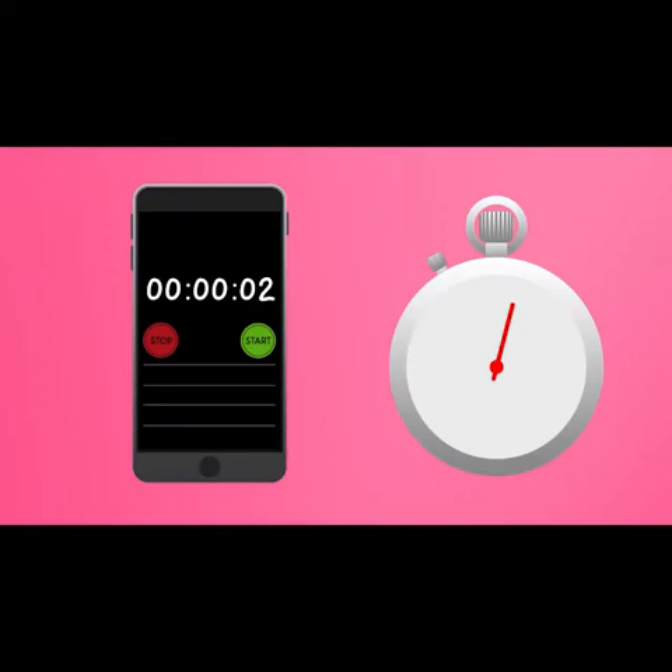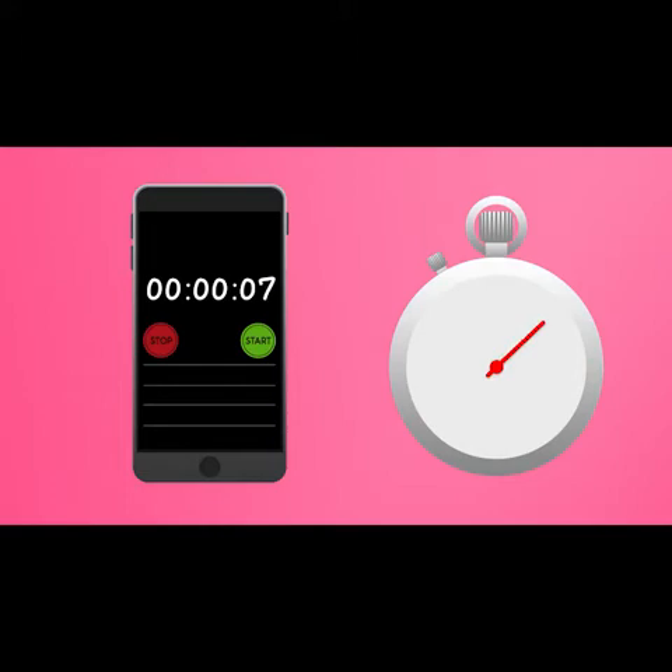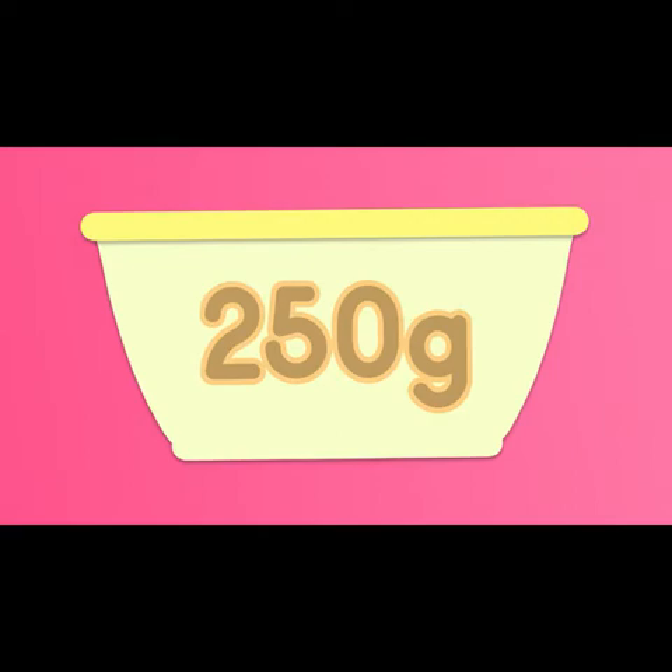You will need a stopwatch to time your cargo boat — this could be an app on a phone. Make sure you keep anything electronic away from the water, and ask for help if needed. Finally, you will need some cargo. 250g of small stones or gravel would be ideal, but you could use glass beads or plastic toys that you don't mind getting wet.